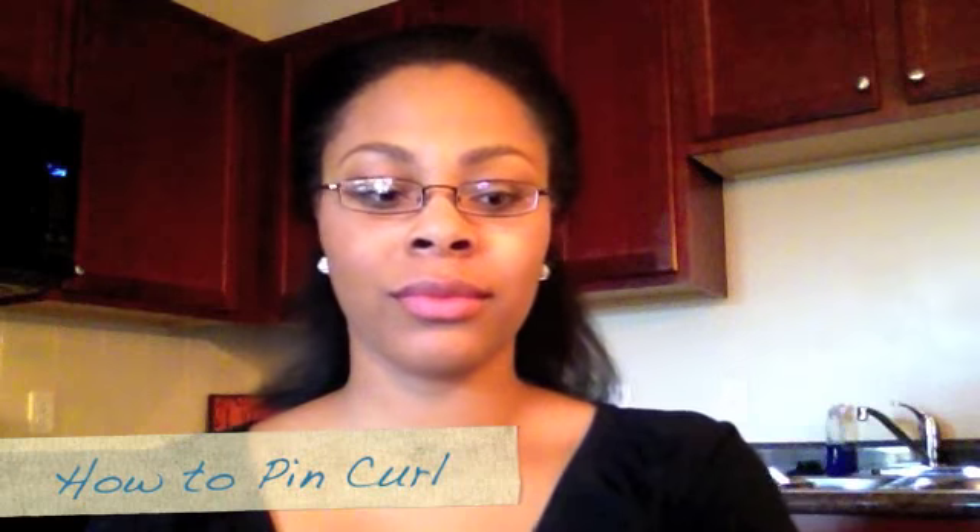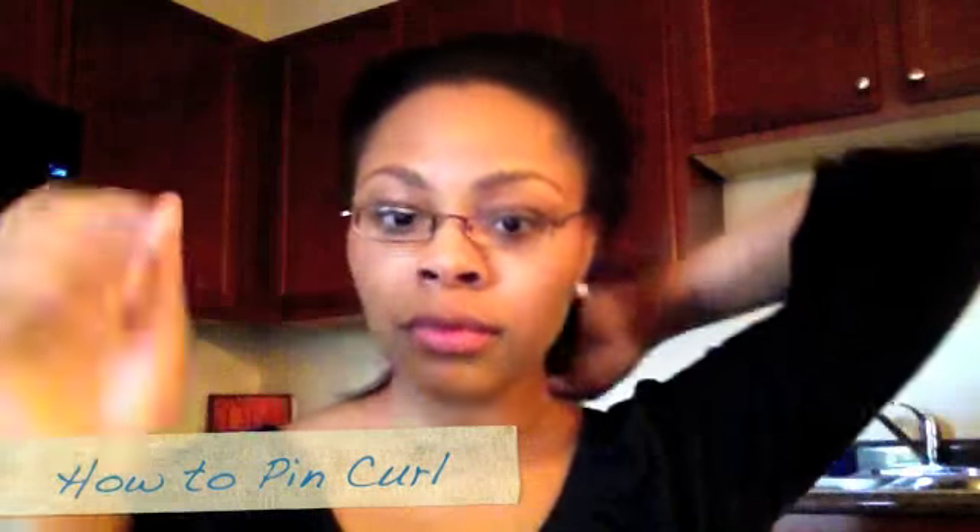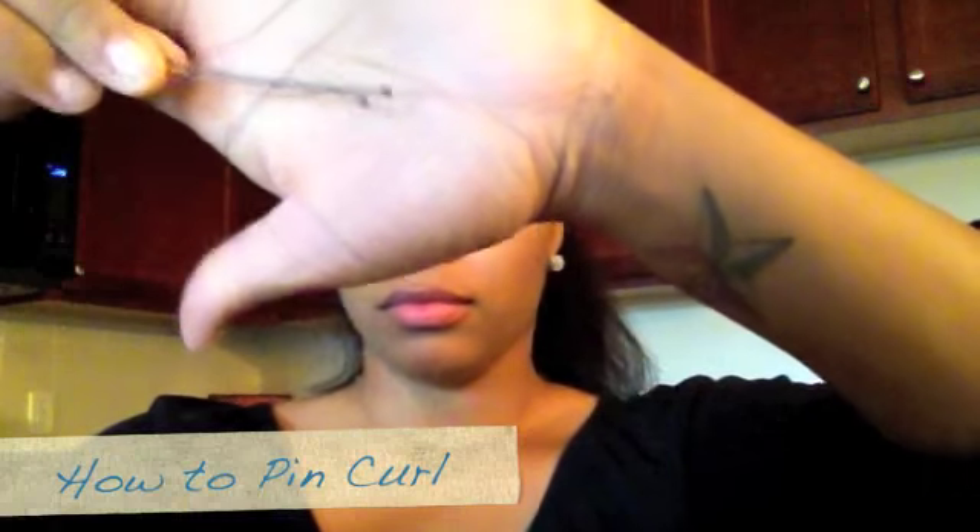Hi YouTube! Today I want to show you how to pin curl your hair underneath the wig. You'll need some bobby pins, a comb, a stocking cap, and of course a wig.